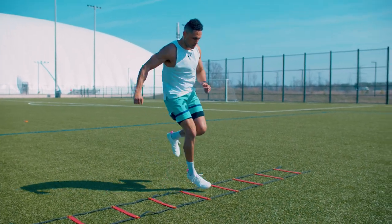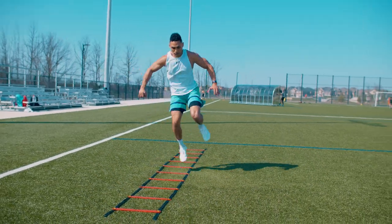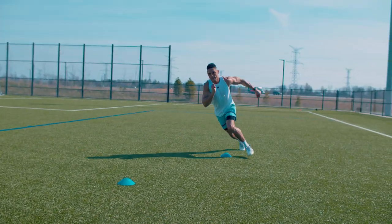Yo, what's up team? I got a game speed workout for you guys today that's going to involve the ladder and it's going to involve curved linear sprints.